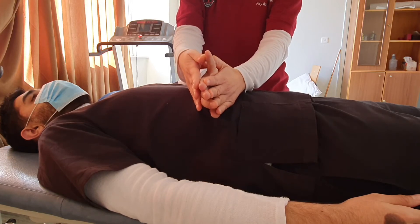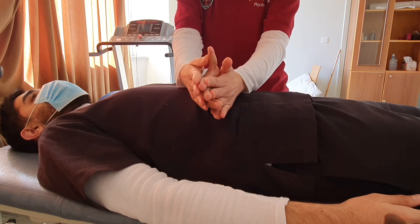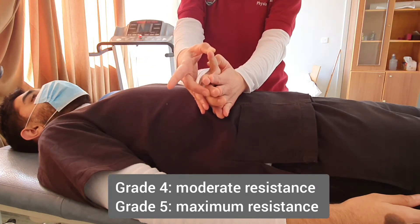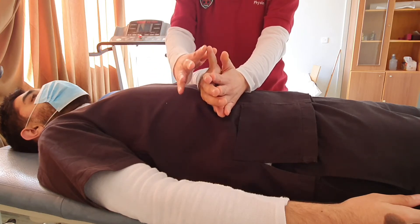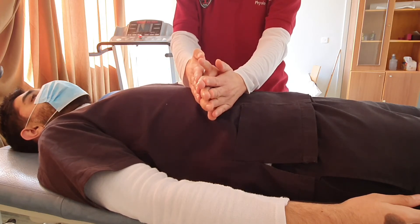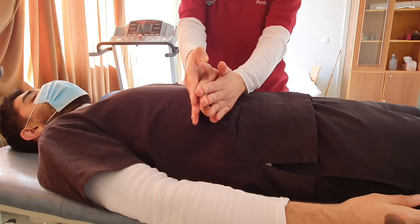We ask the patient to hold the position and not let us move the finger down. We provide resistance against the distal phalanx. Note that we're talking about minimal resistance because this is a small joint and small muscle — this is the abductor digiti minimi. Grade 4 is when the patient is able to resist moderate resistance, and grade 5 is when the patient is able to provide maximal resistance.